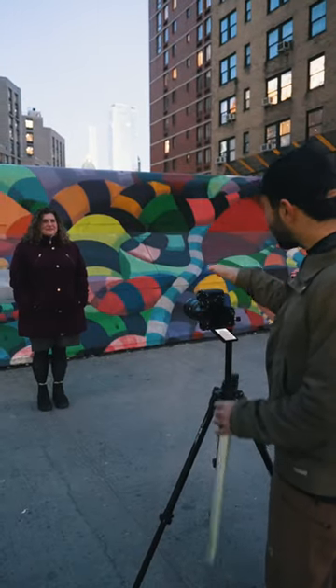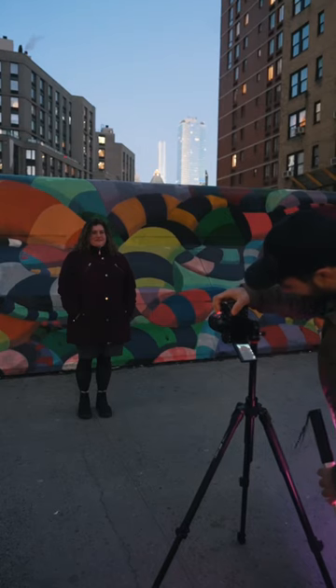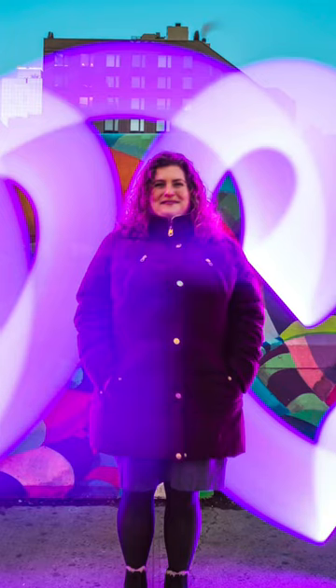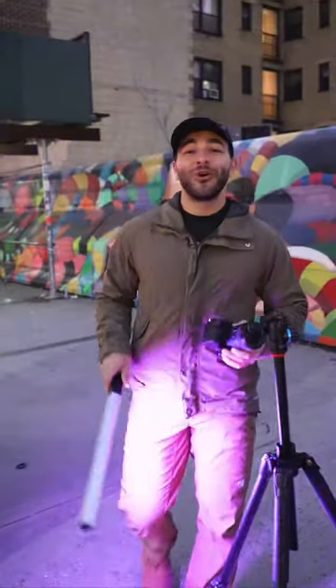So since it's a long exposure, you're going to have to be as still as possible. Can you do that? Okay — three, two, one. Tag us in all your light painting photos.